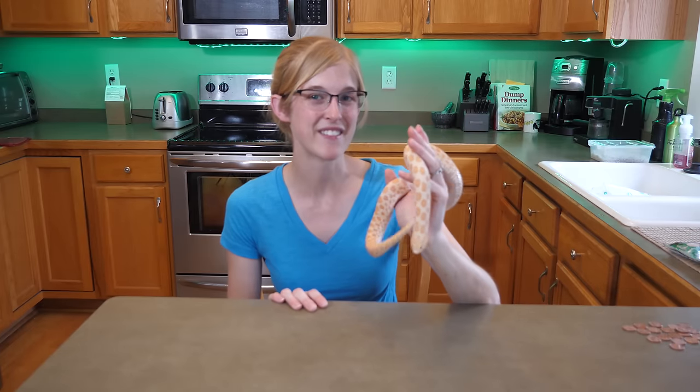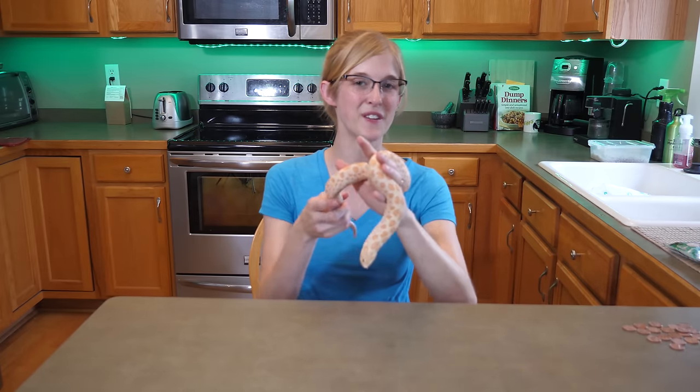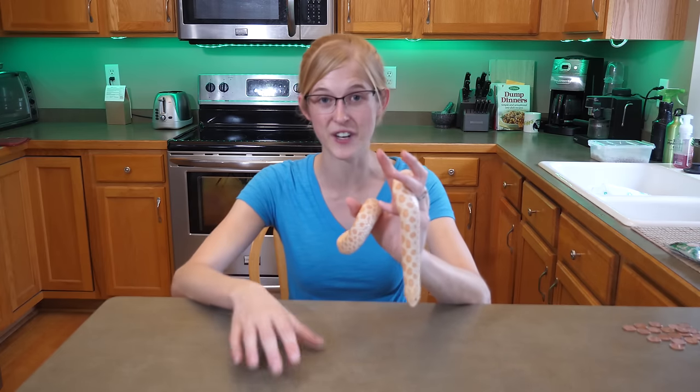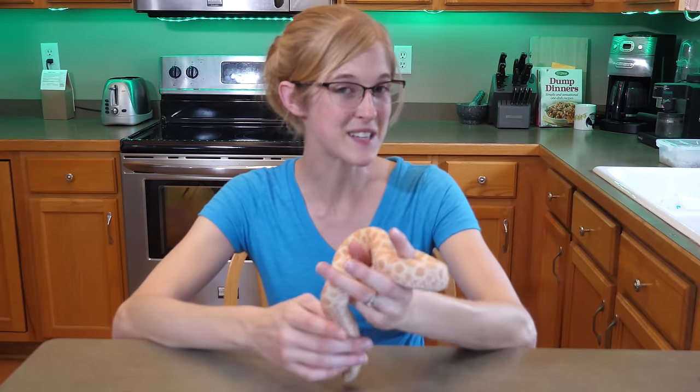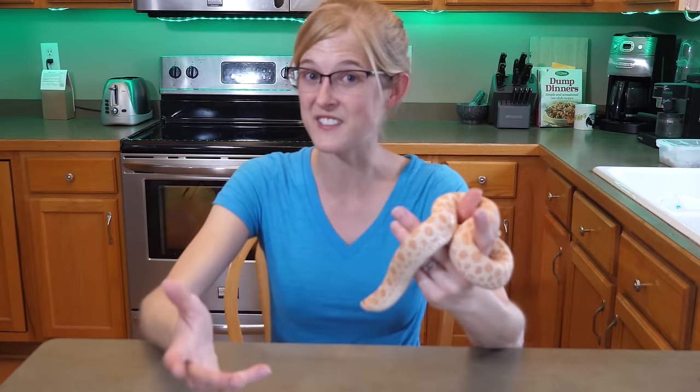Hey everybody, this is Emily with Snake Discovery. If you are a reptile owner like I am, you know how important it is to keep your environments clean for your animals. We all know you have to do deep cleanings and regular maintenance here and there, but it's always nice to learn tips and tricks to make the cleaning process go faster. So today I'm going to be sharing with you three reptile cleaning hacks.